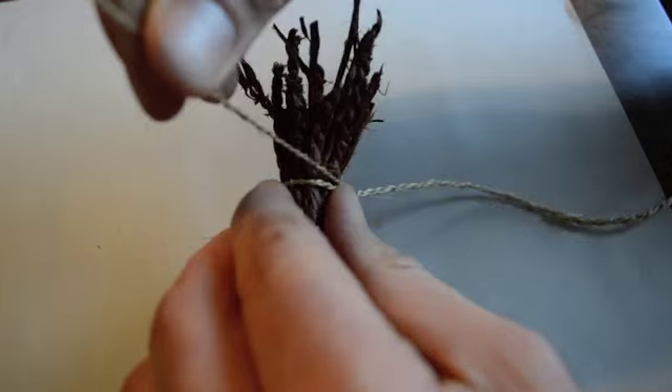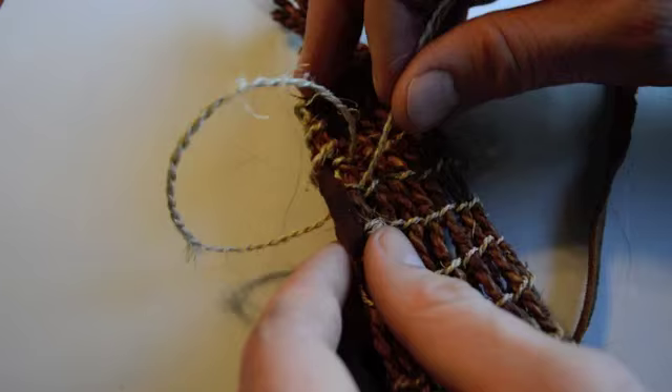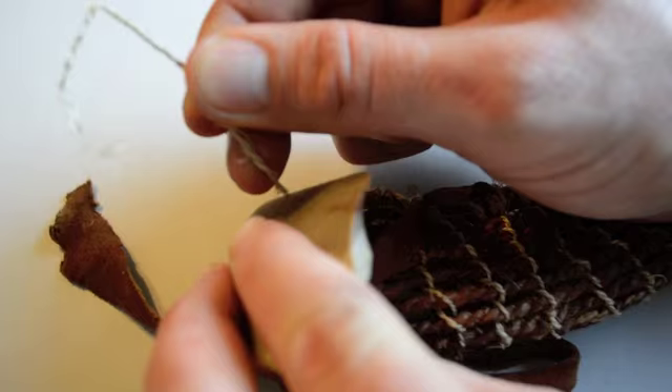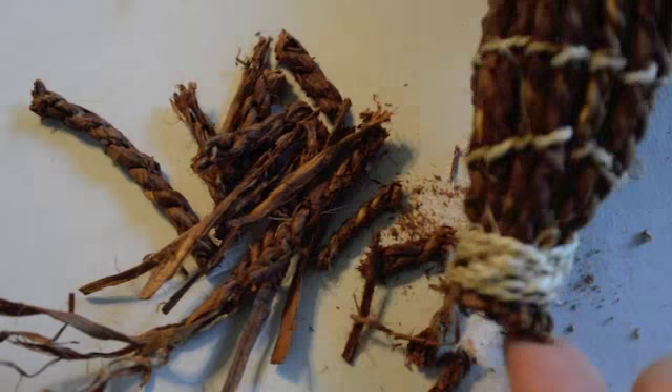Now we're ready to finish shaping our scabbard. Begin by taking our fine thread and wrapping it around the base to make a bundle out of all the loose ends. Then use the fine thread to stitch together the two edges of the mat and the leather to form our seam. When you reach the top, tie off the thread and cut it with a piece of flint. Then with the same piece of flint, trim off all the loose ends of bark cordage at the bottom of the scabbard.